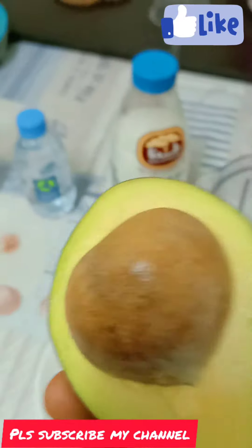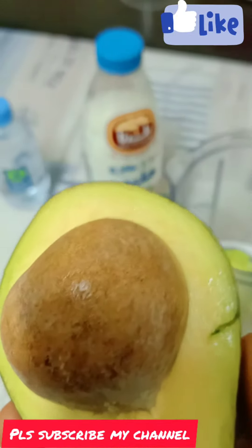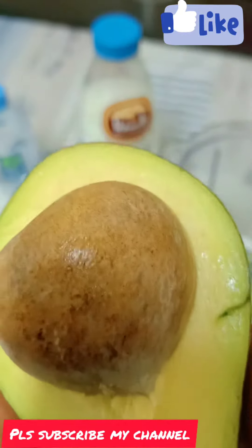This is an avocado in the Gulf. There are a lot of benefits and a lot of vitamins.